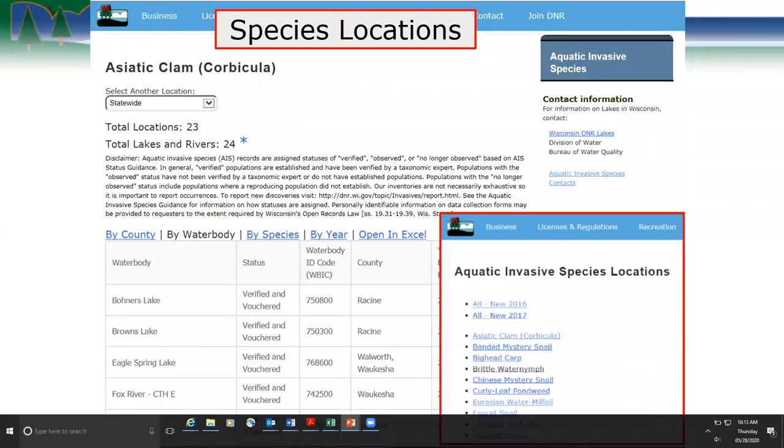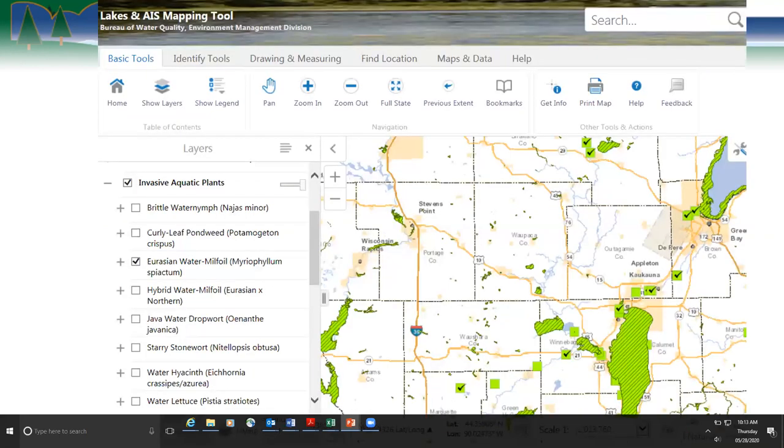We also have a website where you can search by species location. You can click on different species and then list it by county or by waterbody. For example, Asian clam was found in Bonners Lake in Racine County with the year it was discovered listed. We also have a mapping tool where you can turn layers on and off — it shows plants, surface waters, boat landing access points, and more. You can see data both tabularly and spatially to find what's already known in waterbodies.